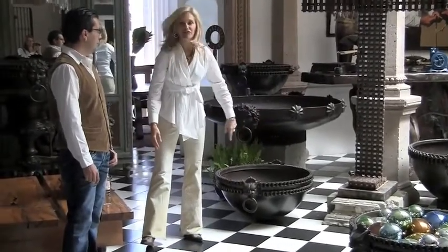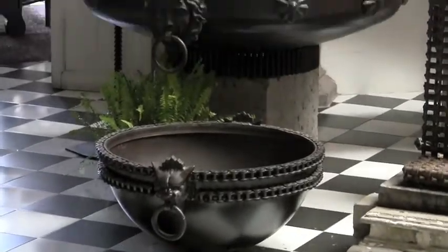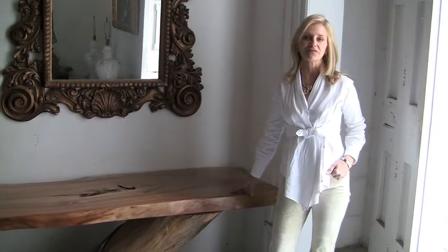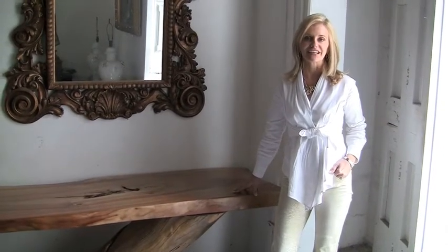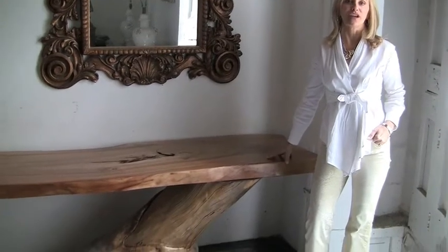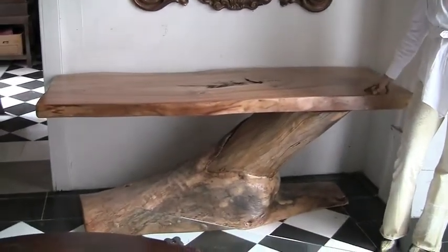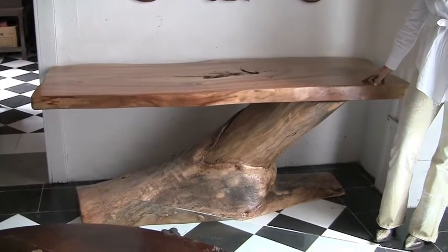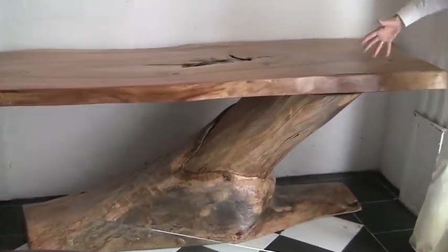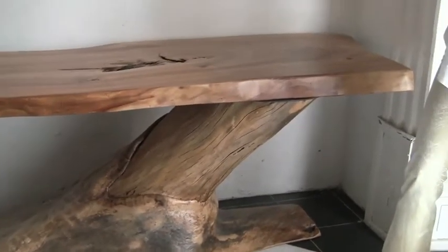This is one of my favorite pieces — a beautiful sideboard or console table. He took a solid tree trunk top in alamo wood, that lovely honey-colored wood, and found a beautiful tree trunk with just the right angle so the top is cantilevered over the base.